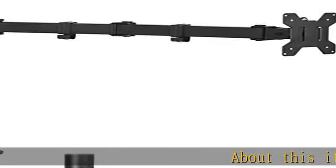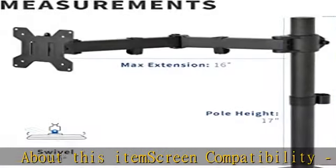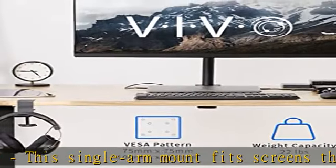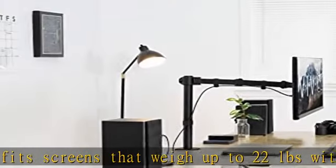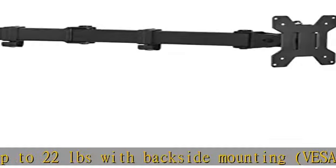Screen compatibility: this single arm mount fits screens that weigh up to 22 pounds with backside mounting, VESA 75x75mm or 100x100mm. This covers most monitors on the market between 13 and 32 inches, as well as ultra-wide monitors up to 38 inches.